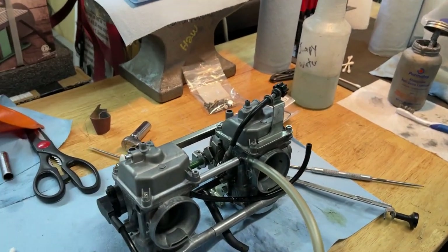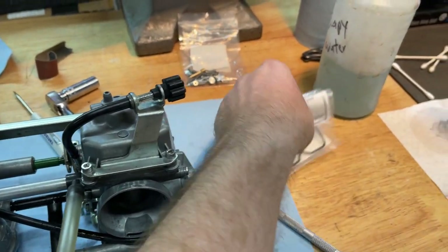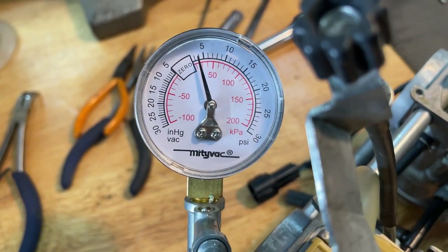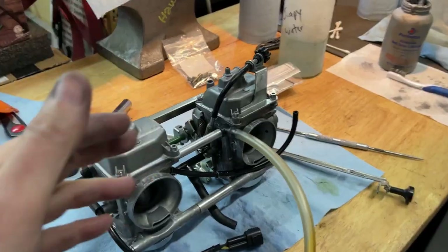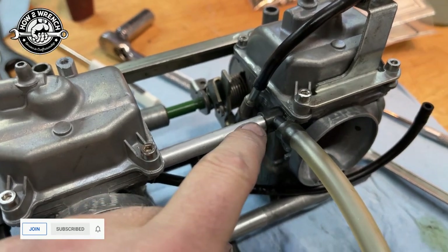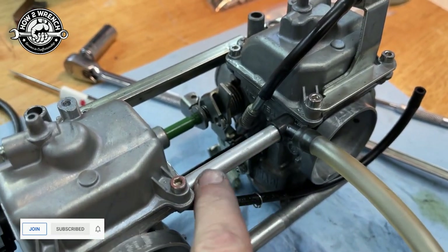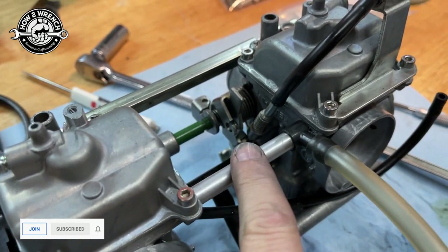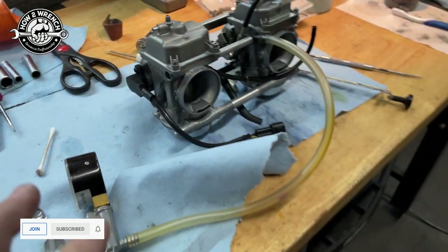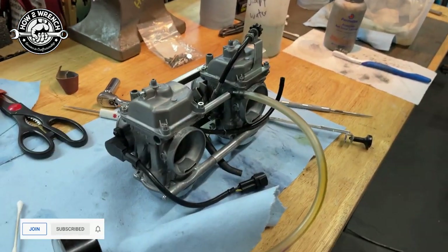We've got new carb kits, new gaskets, new O-rings — everything. I bench test them, and you've seen me in videos where I test them with the bowls off and make sure they're good. I did these individually — they were good. Now I'm assembling, and I've learned over time that any time you have these fuel joints with some type of impregnated rubber or plastic embossed into this aluminum tube, I go ahead and retest it this way. With just the weight of the bowls upside down, you can usually get a couple PSI.